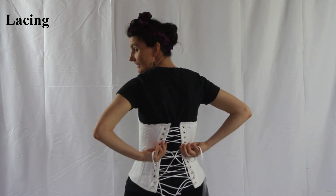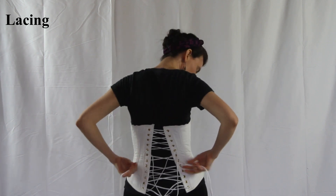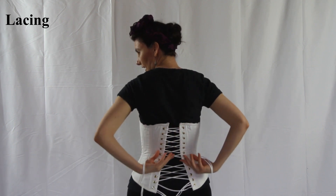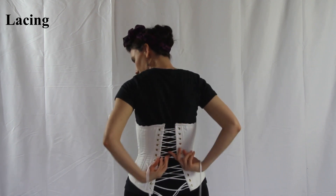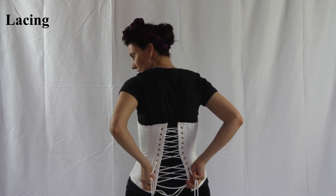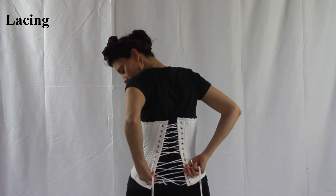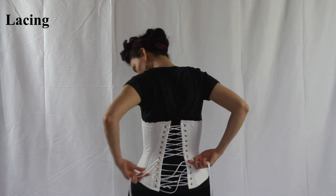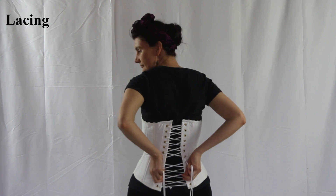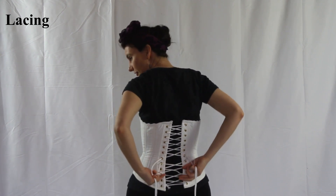If you have a mirror, you can do this in the mirror — that's very helpful. You want all the excess to come out at the waist. Once you do the top to the waist, start from the hip to the waist. Keep tightening until it is comfortable for you.